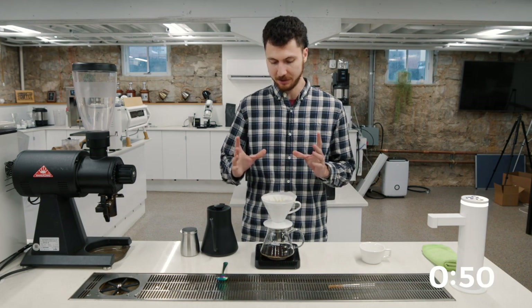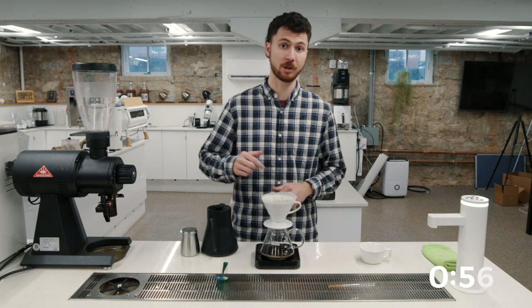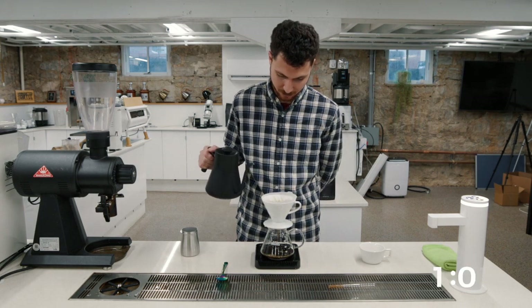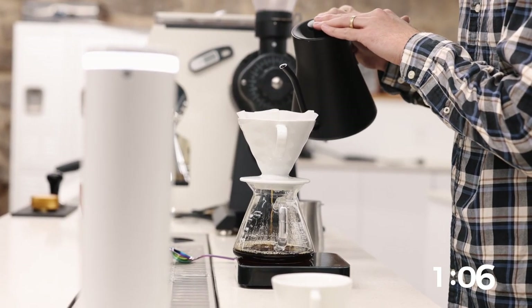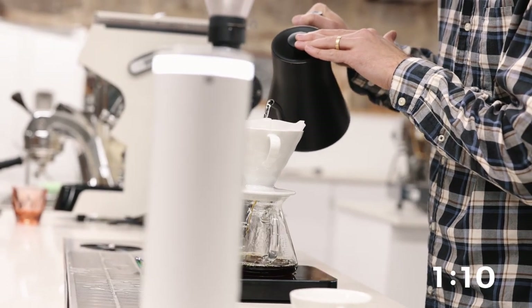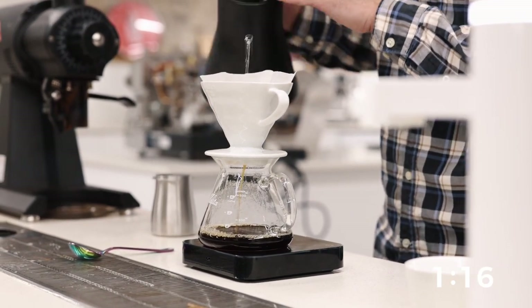At about a minute 10, minute 15, I'm going to pour my last 100 grams of water. So here at 1:10 I'm going to finish this off. Drop there in the middle — it's a steady flow rate, so I'm not going to spiral on this one, because this pulse is going to cover up all those grounds again. There, 250.